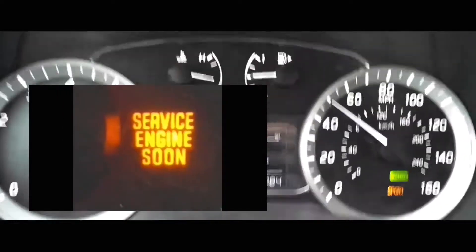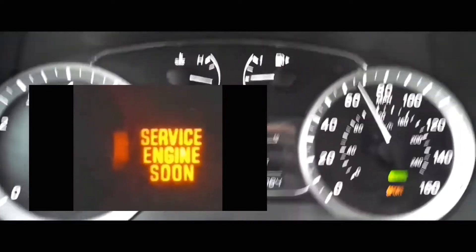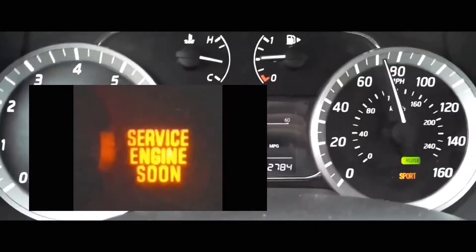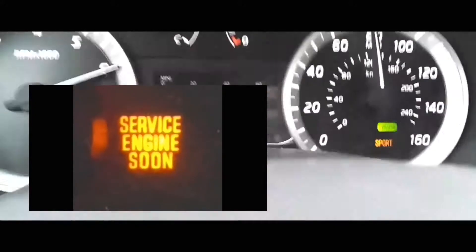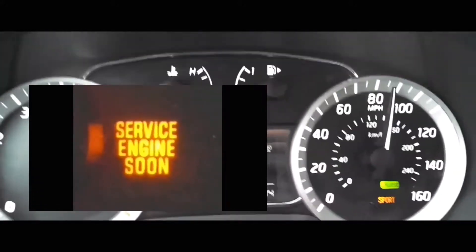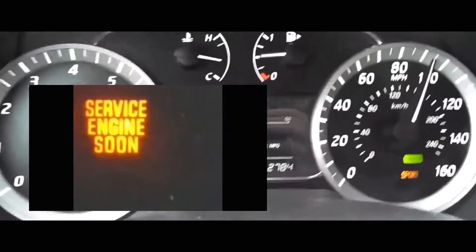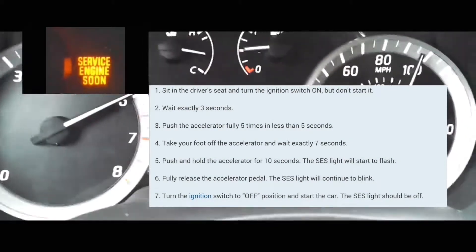So what you're going to do first, you're going to make sure that the car is off. When it's off, what you're going to do is turn it back on but without turning the engine over. You're going to push the push button without having your foot on the brake.